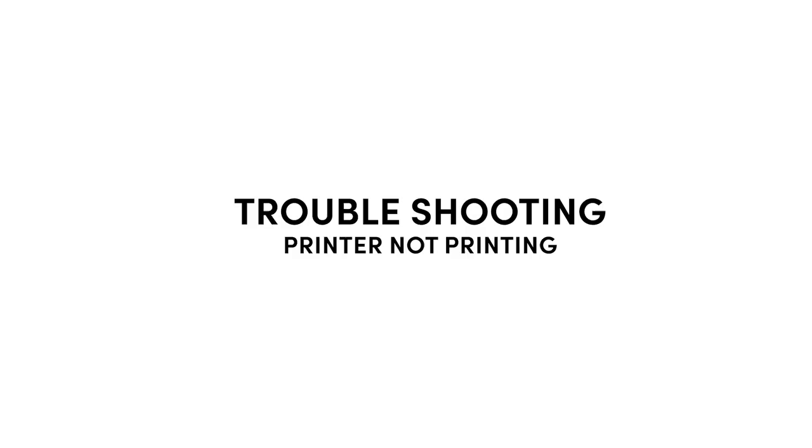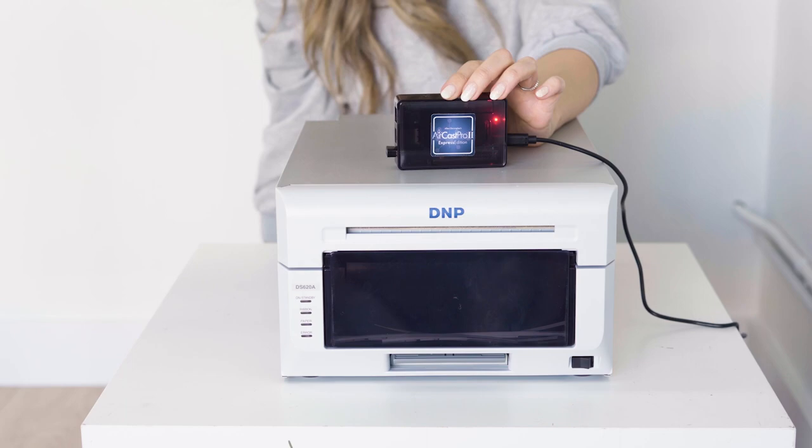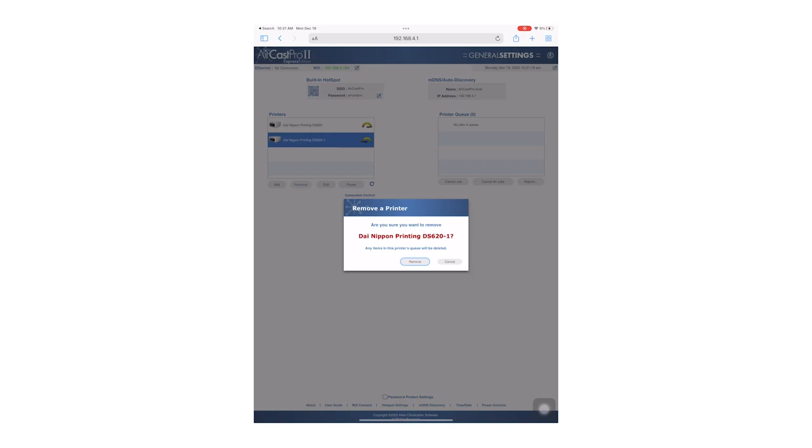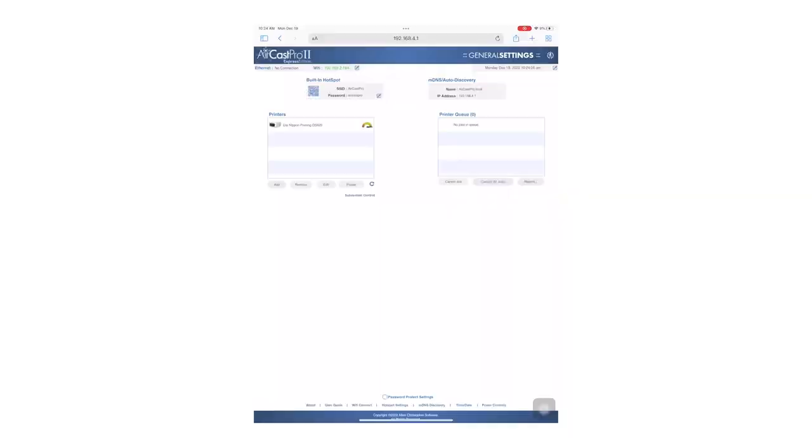If your printer is visible on the settings page but not printing, first check all your connections and make sure your printer and dongle are getting power. If that checks out, try re-adding the printer by deleting the printer, then unplugging the USB and plugging it back in. The Aircast Pro should detect the new printer and add it back. If you continue to have issues, please contact the company you purchased the dongle from.